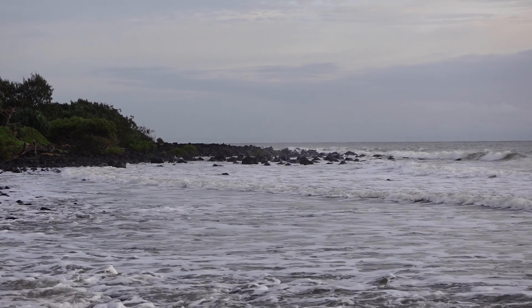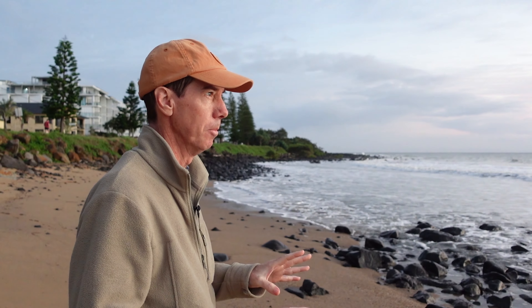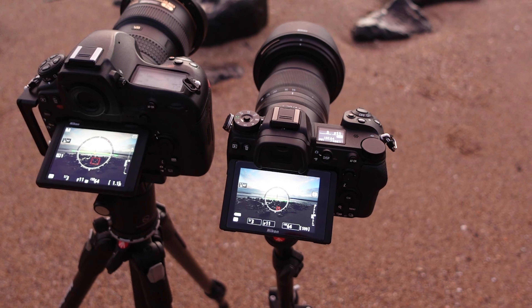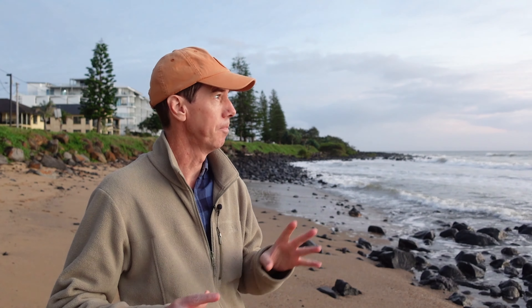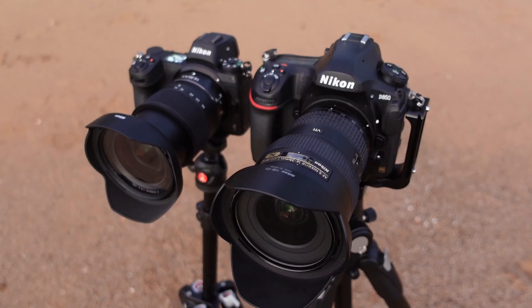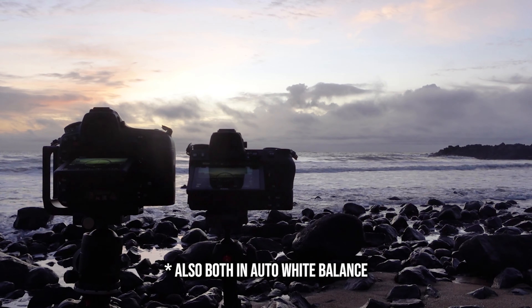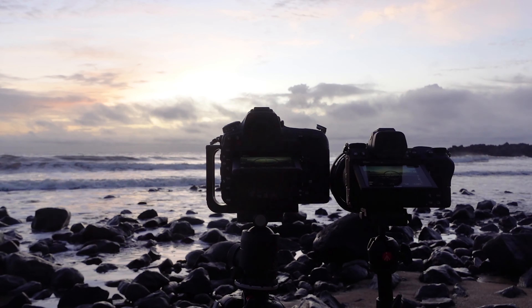We've got a magic sunrise here this morning. I've got the Z7 with the 14-30mm f/4S lens and the D850 with the 16-35mm. The sun's just coming up, just starting to get that nice bit of colour underneath the cloud. Both cameras are on exactly the same settings: both in manual, both on f/11, both ISO 64, and both shooting at one-sixth of a second.